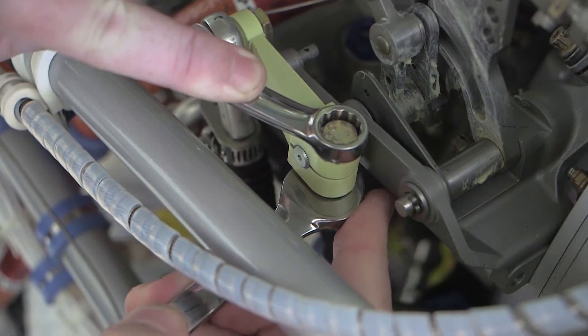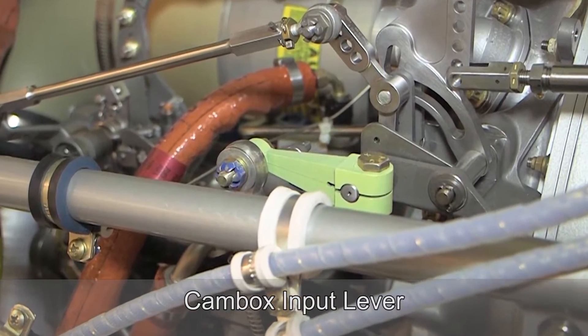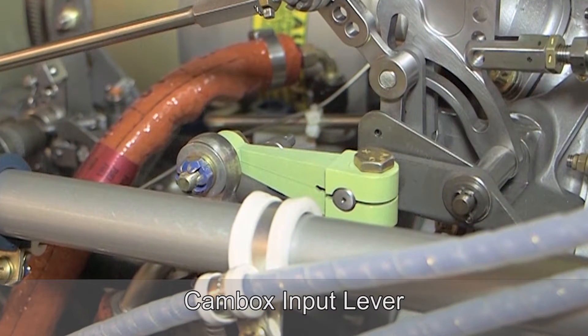Loosen the screw in the cam box input lever clamp. Position the cam box input lever, also referred to as the green arm, so that the cam box input lever is horizontal and the top edge of the bearing rod end is flush with the head of the cam box input lever tightening bolt.